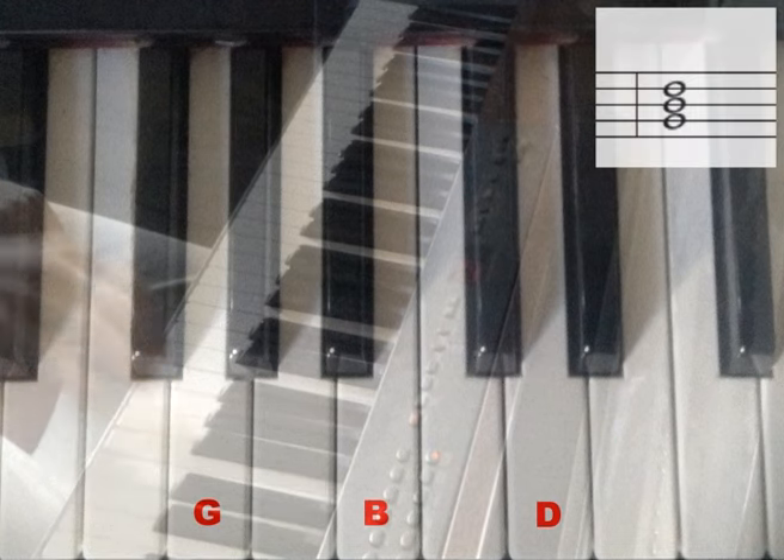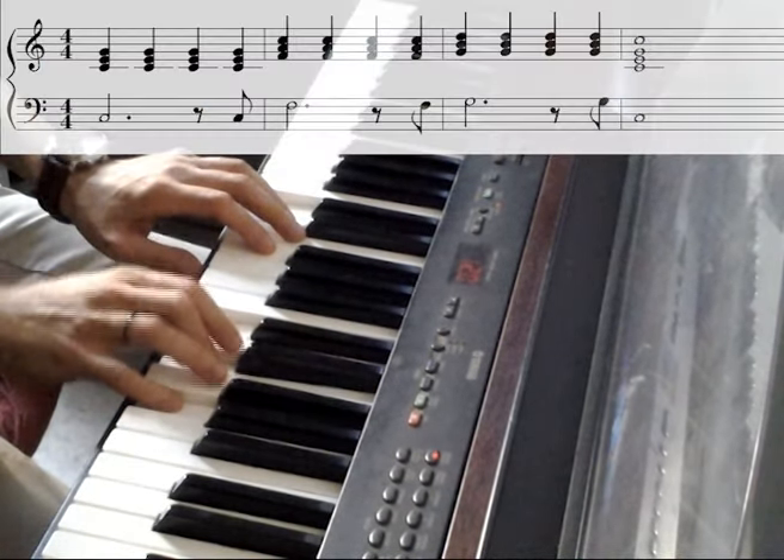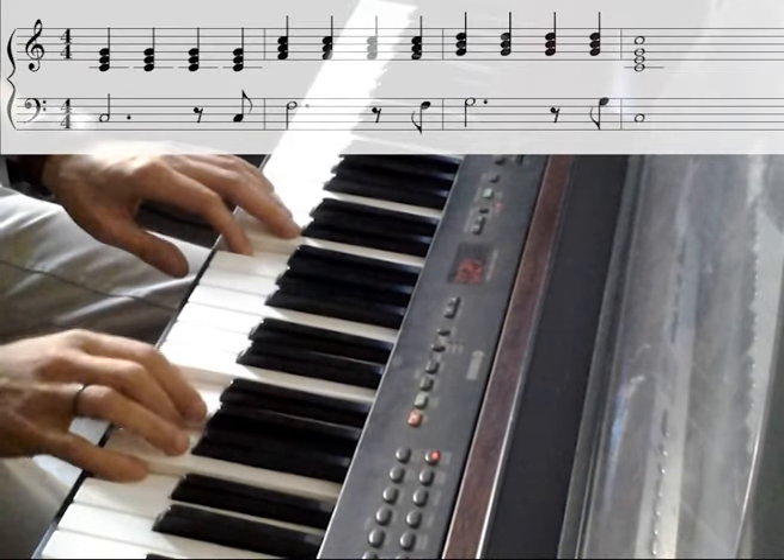After you build the chords, you add the root of each chord in the left hand, and then play them in succession. Note: the root note of the chord determines the name of that chord.